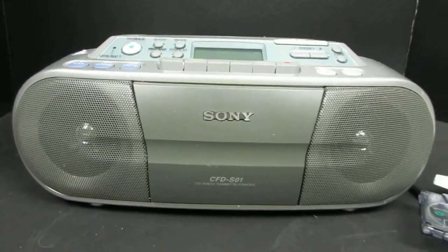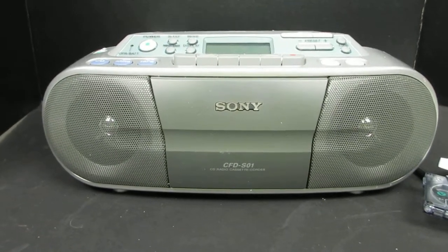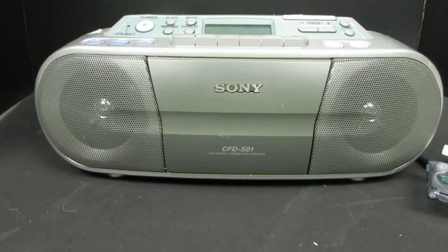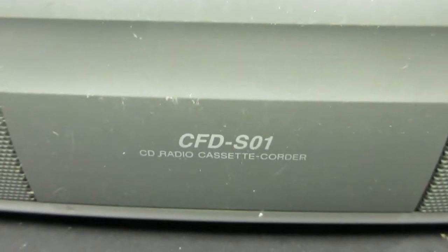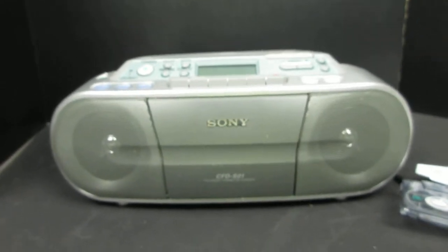Today we're doing this little mini boom box. It's a CD player, cassette deck, and radio. I'm going to show you the model number — it's a CFDS01. We're going to do a little demonstration of it and show you how well it works.